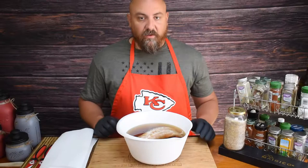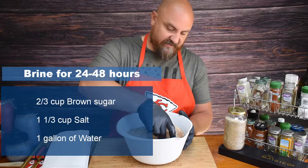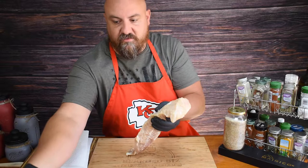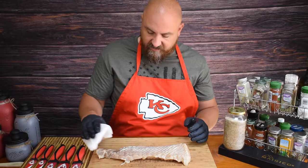So this fish has been brining for over 48 hours now — it is good and brined and ready to be seasoned. I'm going to go ahead and get it out of the brine. As you can see, it's absorbed a lot of that water so it is pretty runny. Now I'm just going to take a paper towel and lightly press to get all that moisture off the surface.